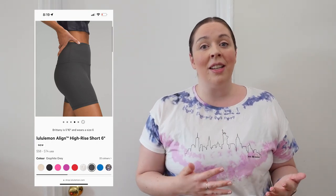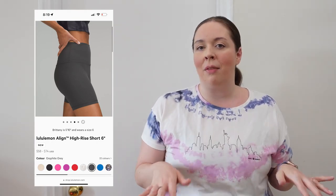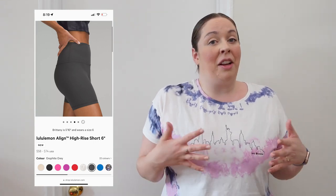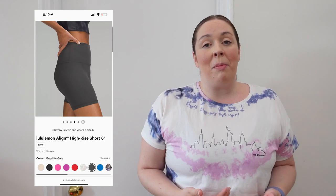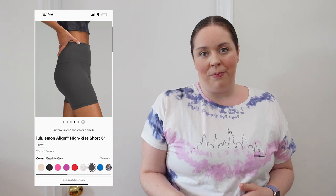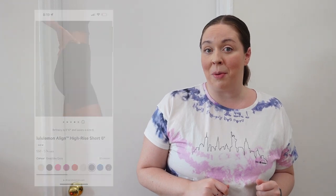Something else to keep in mind: the Align short and Align pant do not have a draw cord, so these are definitely not guaranteed to not slip or fall down. It's got a generous feel, so personally if I'm worried about my shorts falling down, I go with something else that has a draw cord. These are still extremely comfortable and I do have them in my wardrobe. The Align short does have a small secret pocket, but it doesn't have any outside pockets.